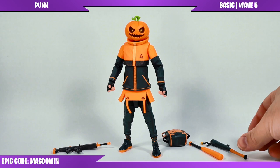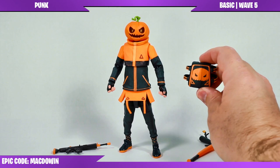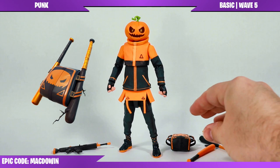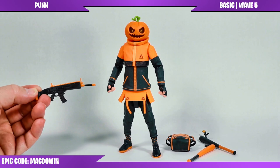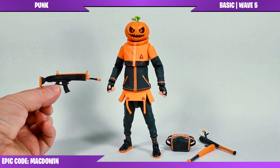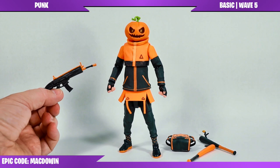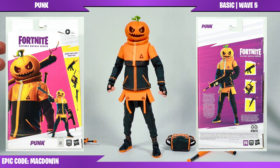Today we're looking at Punk from Hasbro's 1:12 Fortnite action figure line. This figure comes with four accessories including the Bash Burner harvesting tool, an extra bat that's a little bit bent, the Squash Bats back bling, and an assault rifle with a wrap I don't recognize. It's definitely not the Punkin Wrap, which is part of his set. Hasbro seemed to save money by not adding green, which would have made an awesome-looking Punkin Wrap.